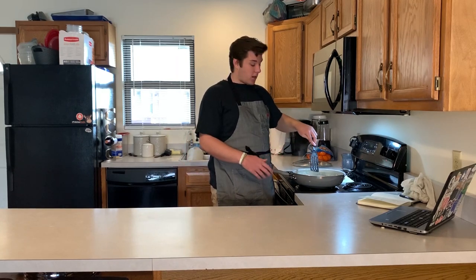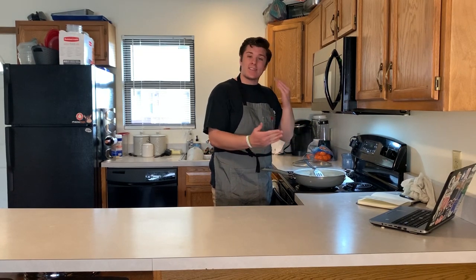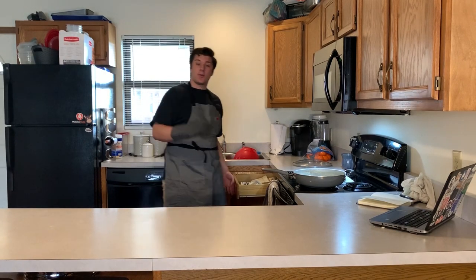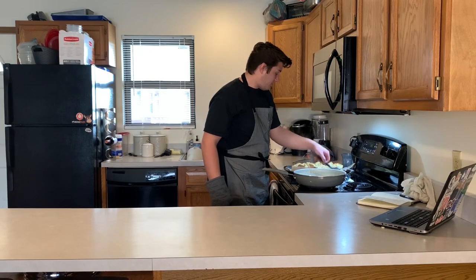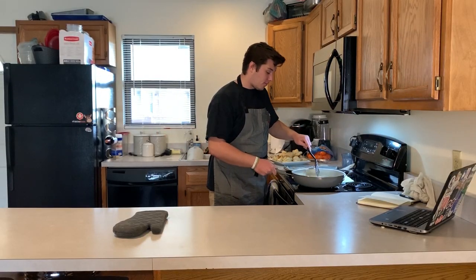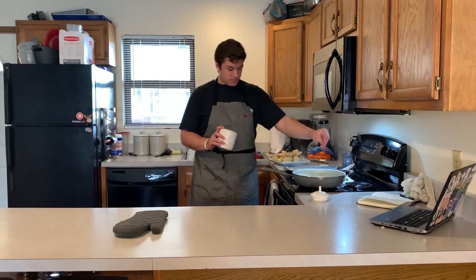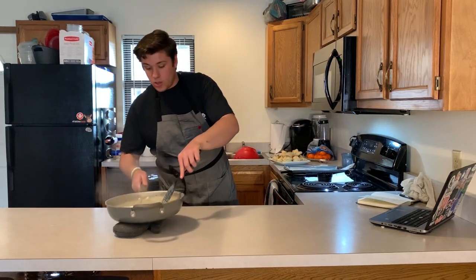The gravy's coming together at the perfect time — this is all about efficiency, getting everything done at the same time. Pull your biscuits out with an oven mitt. Now an important step: salt. You're going to want to season the gravy a little bit. Sprinkle some salt over the top and salt it to your taste. Mix it together, then take it off the heat and onto the hot pad.